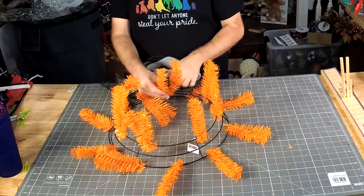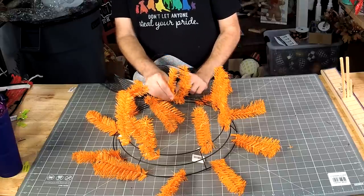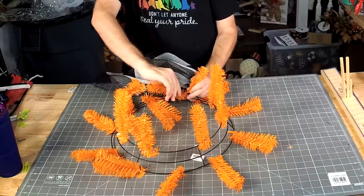Uh-oh, I just broke it. So look, this was loose, so this fell off. All we have to do is wrap it on there and twist it back on.